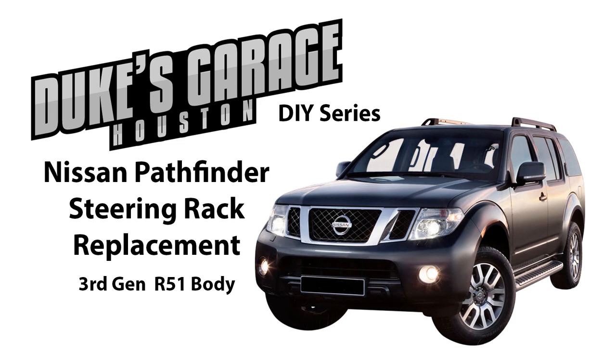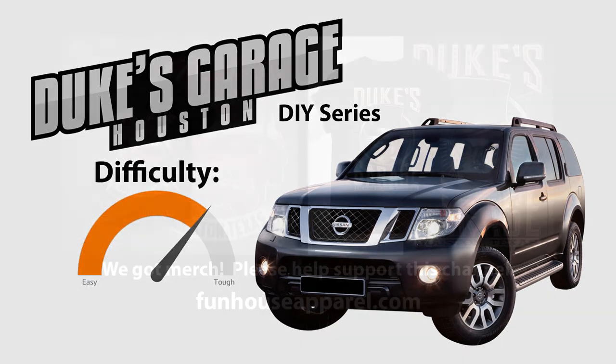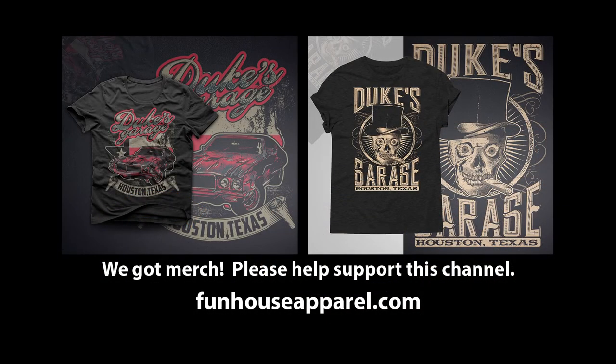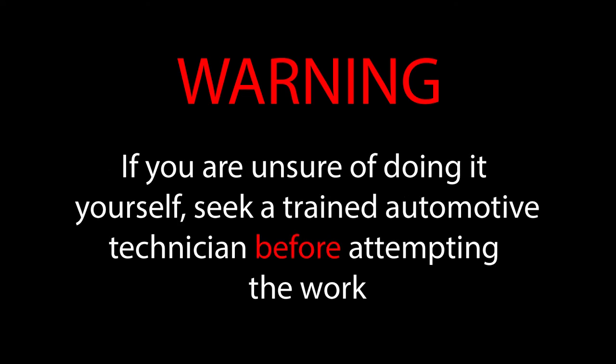Welcome to our channel. We are Duke's Garage. We're talking tools and into fixing cars. Make sure that you subscribe, cause all the stars you'll see. If you've got a project, this is where you wanna be. Duke's Garage, welcome to Duke's Garage. Yeah, we're talking cars.